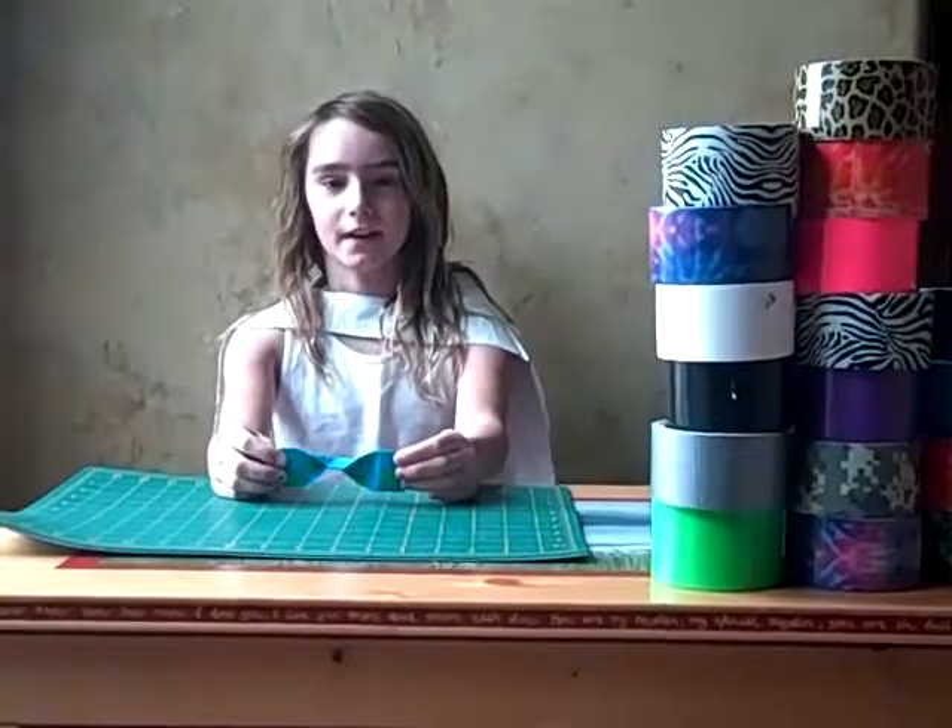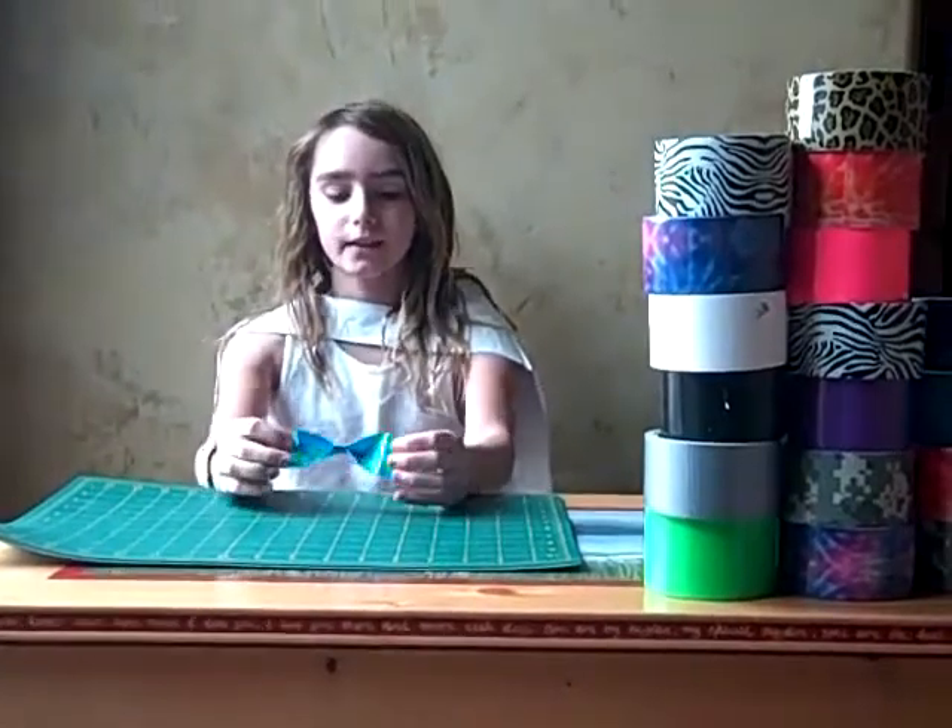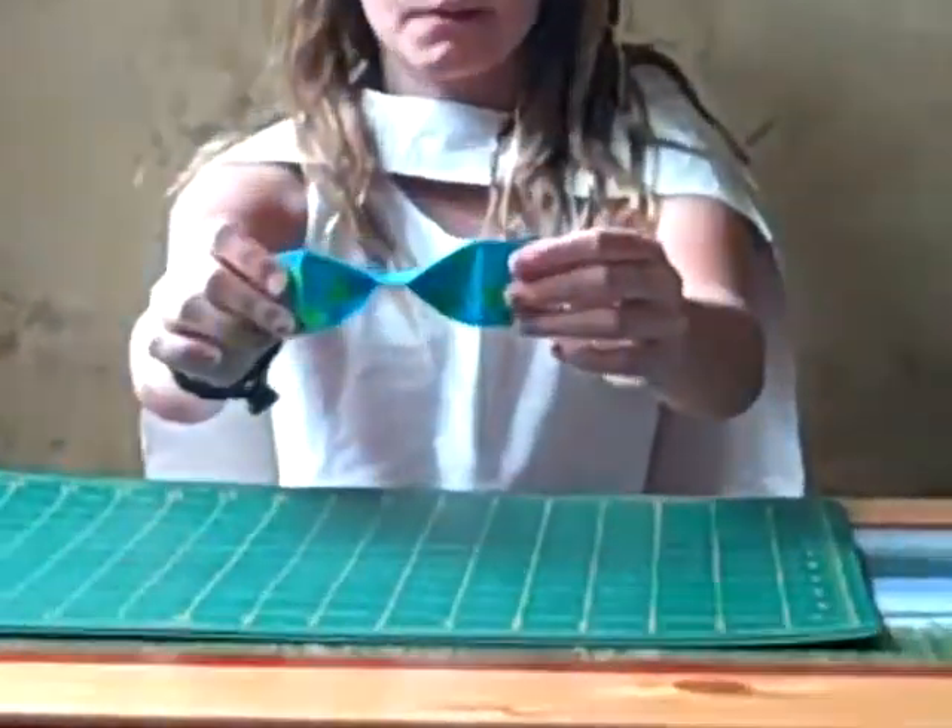Hello, this is Mrs. Duct Tape Magic here, and today I'm going to be showing you how to make a duct tape hair bow.